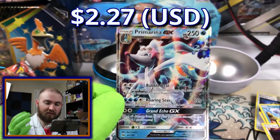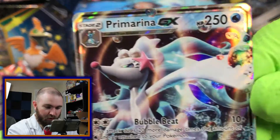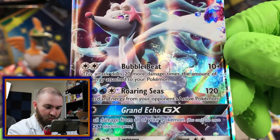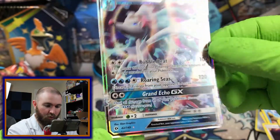Primarina GX! I knew it was something good. Primarina GX — Bubble Beat, Roaring Seas, Grand Echo GX. Number 42 out of 149.